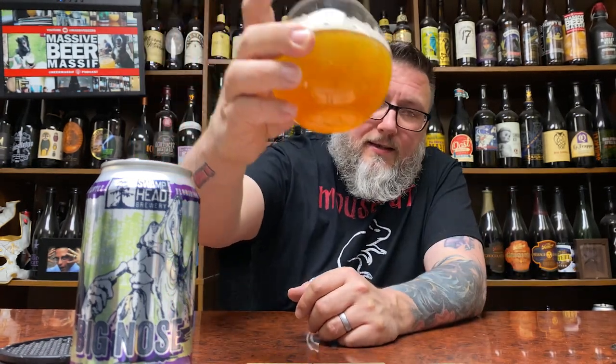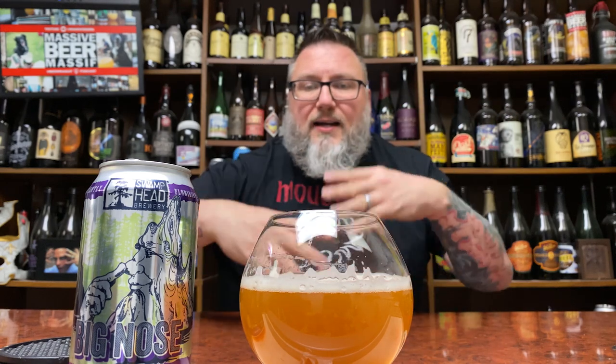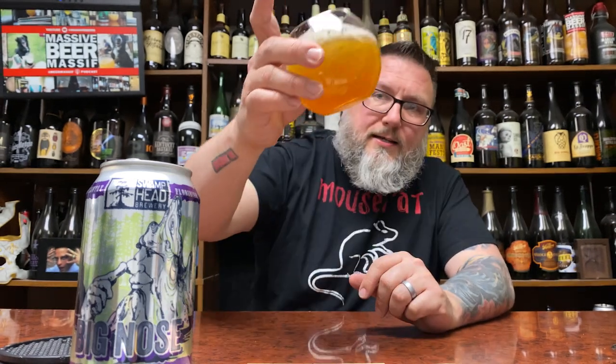That's dark. It looks like a super oxidized IPA — like caramel in color. Super tight compact head, not that big, maybe a sixteenth of a pinky finger on that sucker. It looks like an apple cider you'd find at your grandma's house, or that kind of fresh pressed apple cider at Christmas time. Not necessarily what you want an IPA to look like. We'll see if they're going for the malt-forward thing as opposed to the oxidation thing.